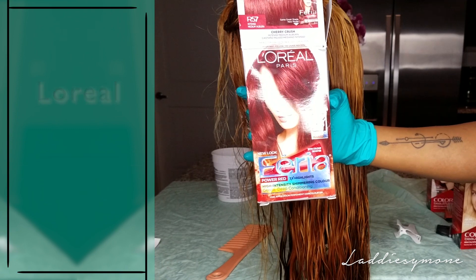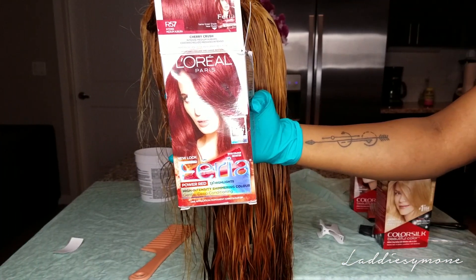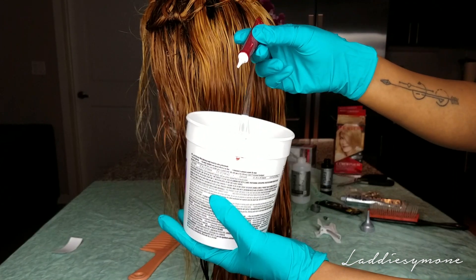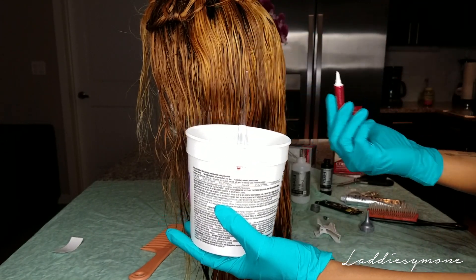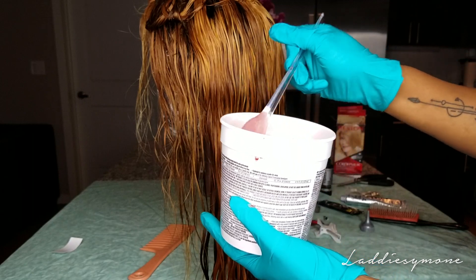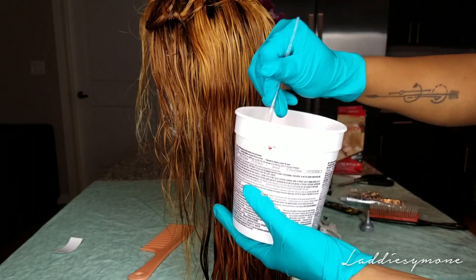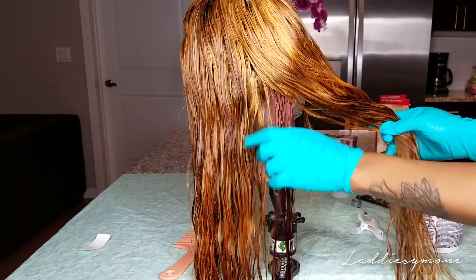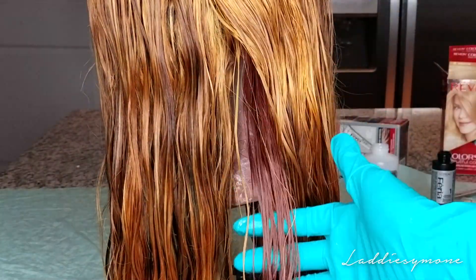I mixed all those colors together and added the intensifier into the mix. I didn't mix all of it because I didn't want the hair to come out super red, so I just mixed a little bit of it. And you guys can see that reddish color there.